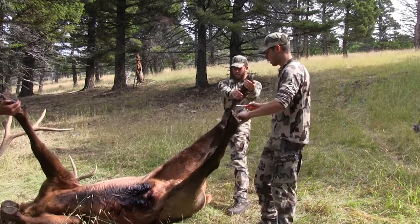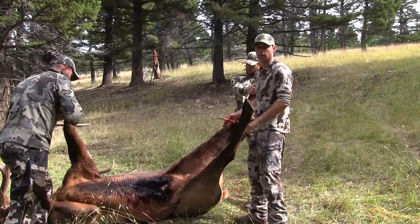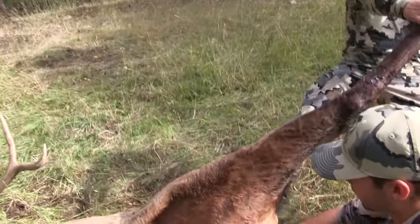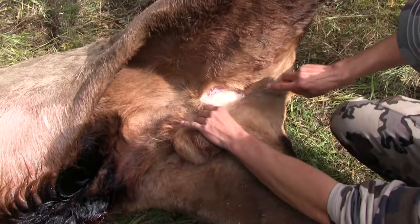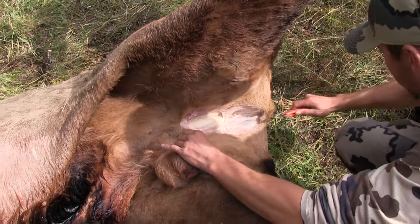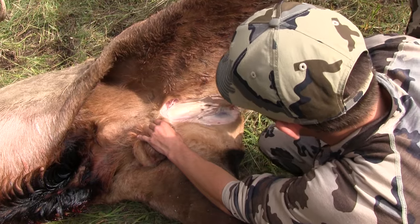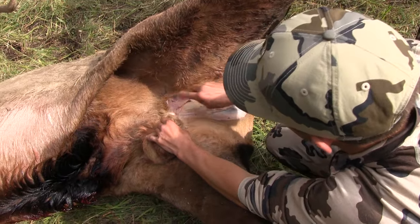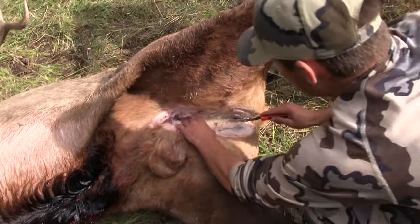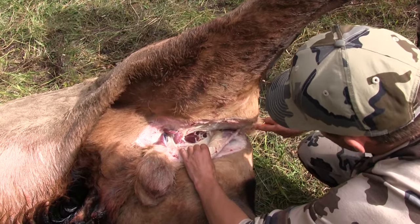I like to start back and get the loins open, then work my way forward. I usually start right on the balls and make an entry cut, trying not to get too much hair, and go right down to the butthole. Then you can see all this tissue — work around that, come up and around, then grab this and pull it. This is what's holding the loins together.